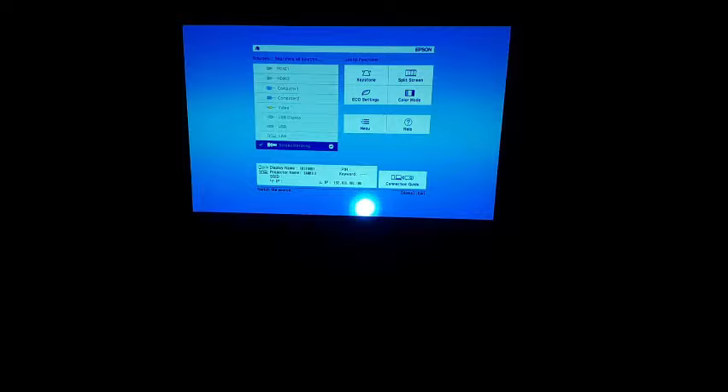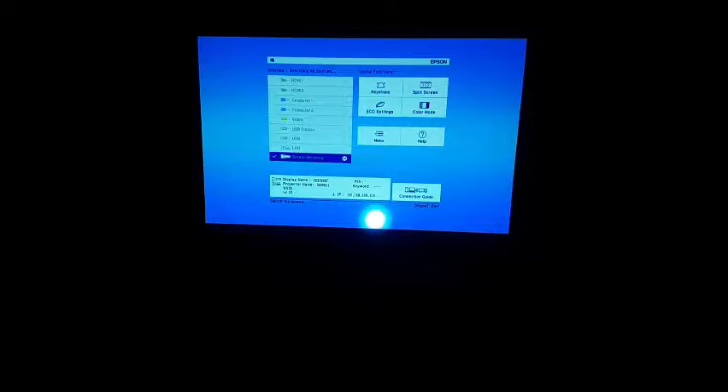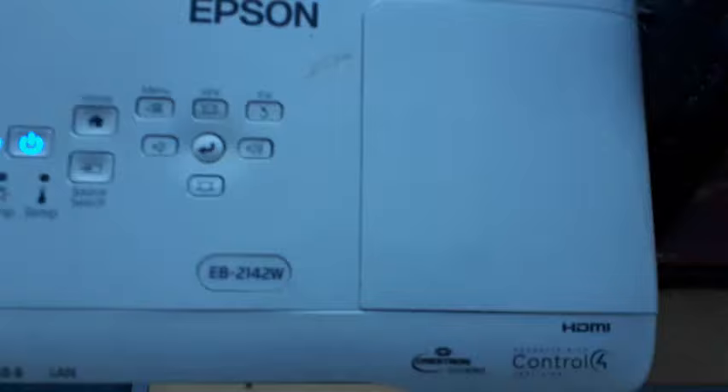This is just a quick lean improvement video to show you how to connect the tablet to the projector screen for team meetings, for showing videos or slideshows.